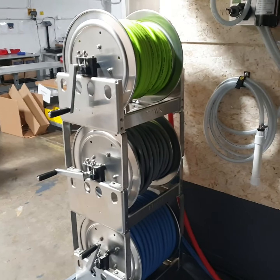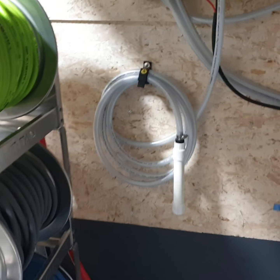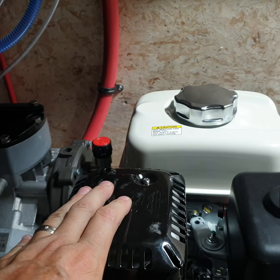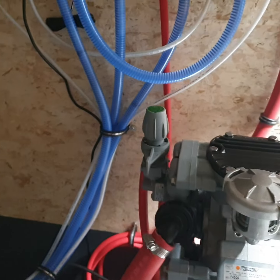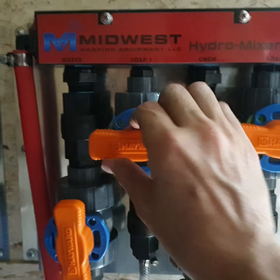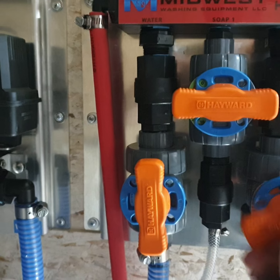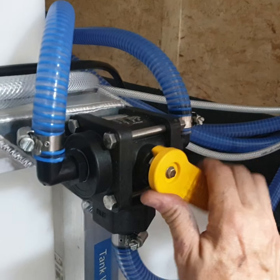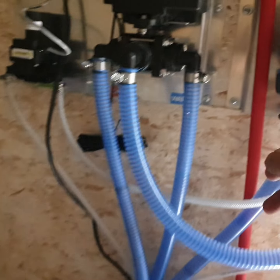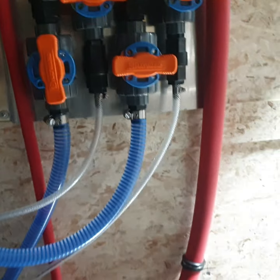All of this sits in a 7x14 enclosed trailer. To run pure water for spot-free rinsing or window washing, it's done through the Comet P40 and through our Hydro Mixer XL. Simply shut all the valves, leave the water valve open, select the three-way valve, pull it down, and we're pulling DI or pure water right through the Hydro Mixer and out through the pump.